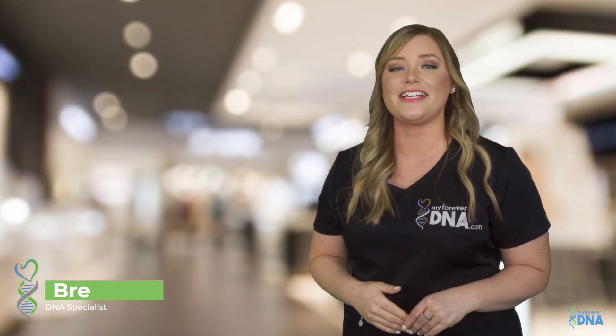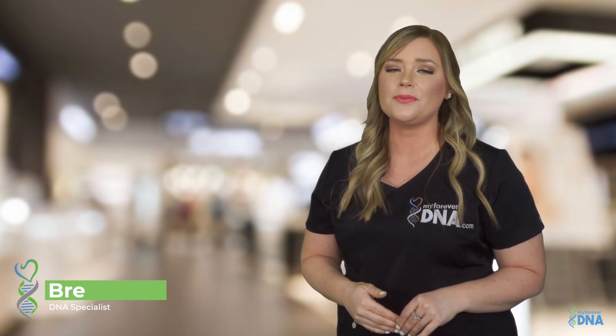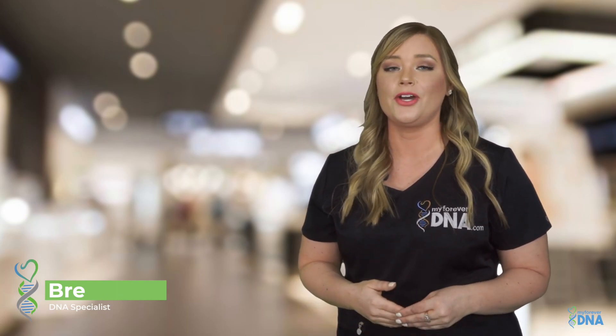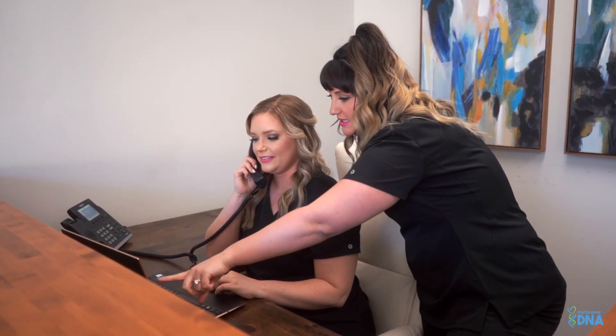Hi, I'm Bree with My Forever DNA. We understand that DNA testing can feel a bit overwhelming. That's why we do more than just send you a test. We provide fast, affordable results backed by unparalleled customer service.